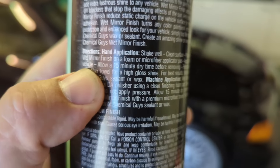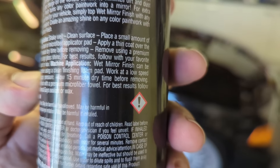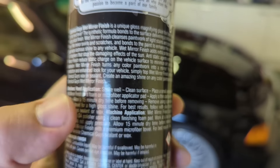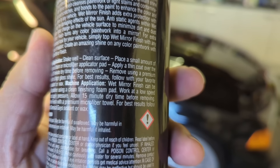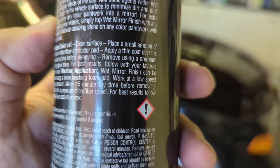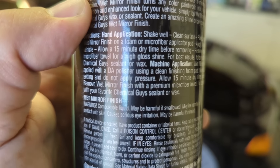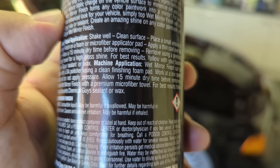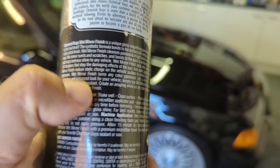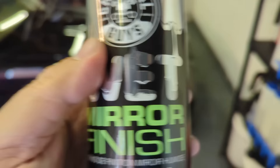Directions: shake well, clean surface — wash and dry the car. Place a small amount on a foam or microfibre applicator pad. Apply a thin coat over the vehicle. Allow 15 minutes to dry before removing. Remove using a premium microfibre towel for a high gloss shine. Follow with your favourite wax or sealant. Machine application: can be applied by machine with a DA polisher using a clean finishing pad. Work at a low speed. Do not apply pressure — well, it's hard to do that; the machine applies pressure. Allow 15 minutes to dry before removing.